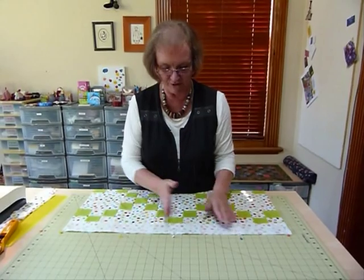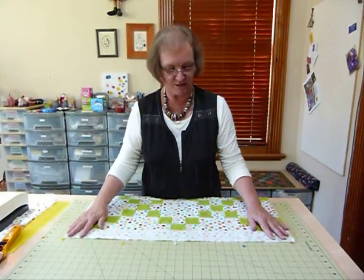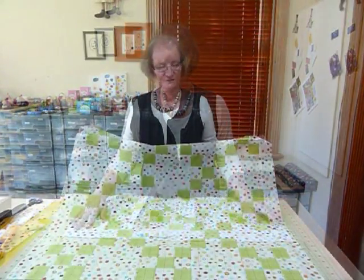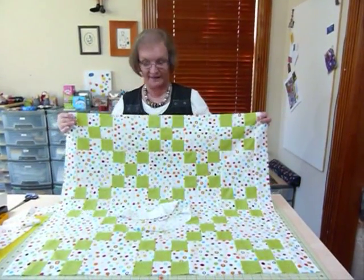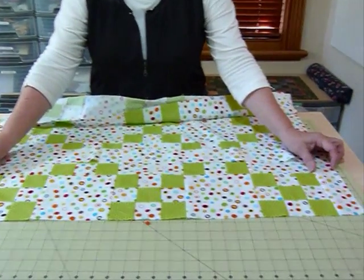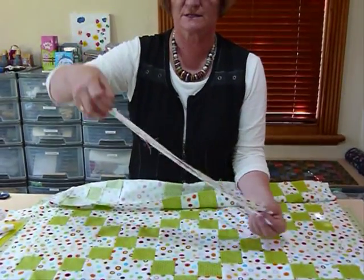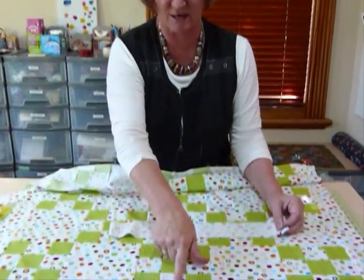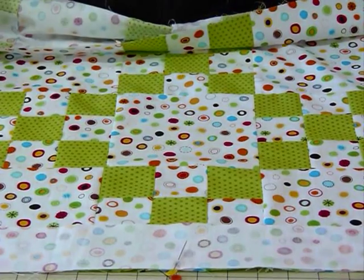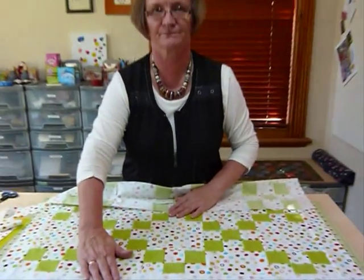I find the center point first, then pin at the ends, making sure there are enough pins to hold it while sewing. I do both opposite sides first, then come back and do the other sides. Now I've got my two side borders on and I need to put the top and bottom on. The top and bottom borders were cut slightly longer to allow for the extra width added on each side, and I'm going to do the same thing — marking the halfway point along the border and the quilt before pinning.